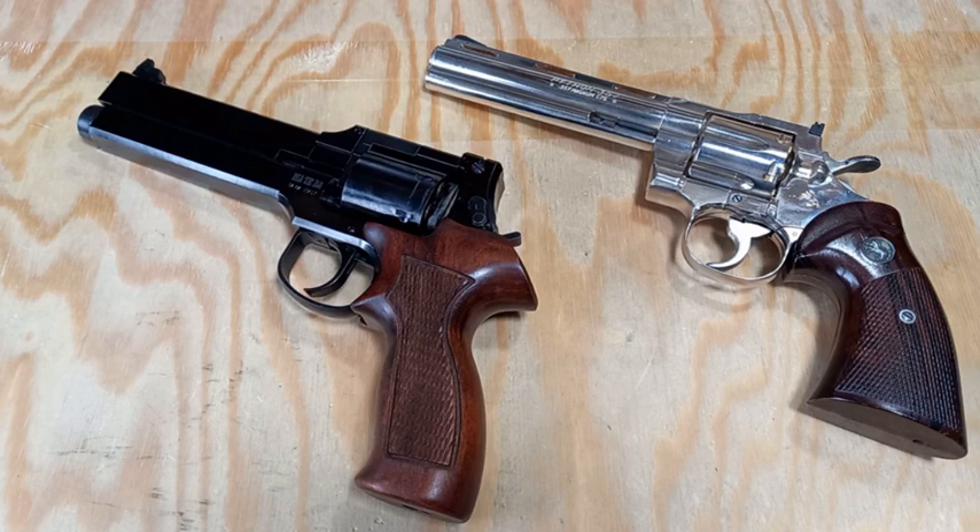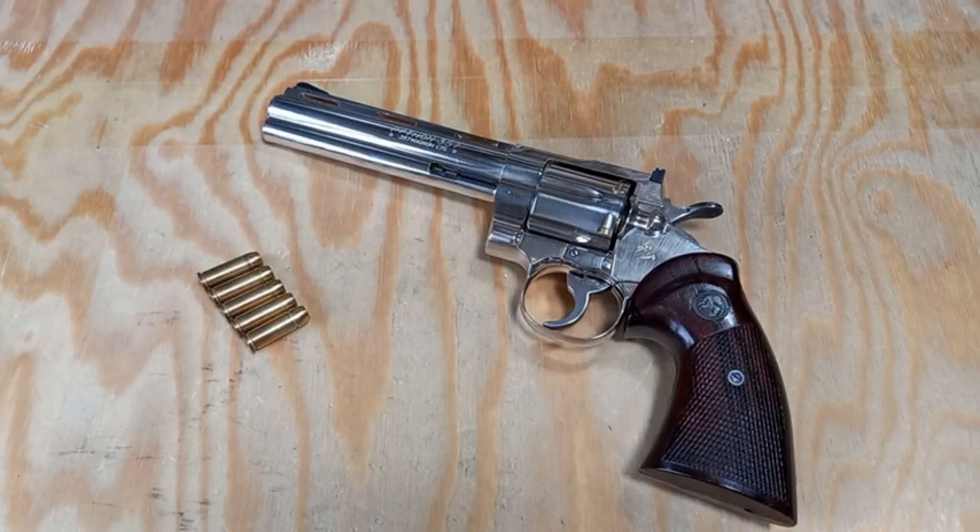Hey guys, welcome back to Toy Garage. In this short episode, I'm going to show you in detail how I reload my revolver replica. I use my right hand for a typical revolver. Let me take this Colt Python model gun as an example.